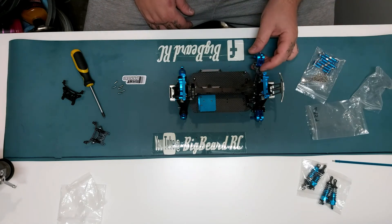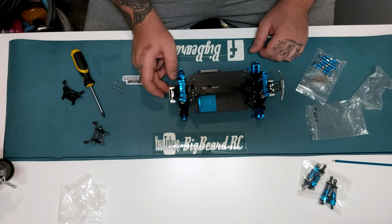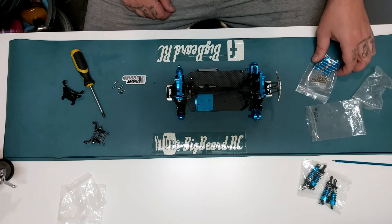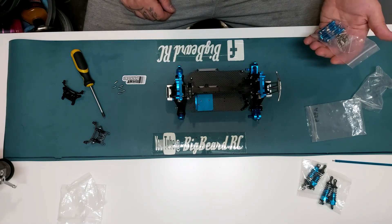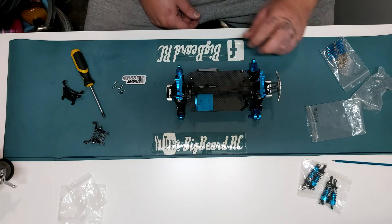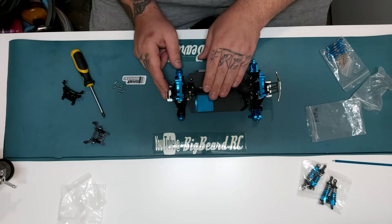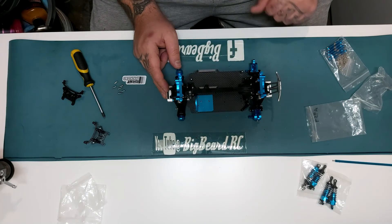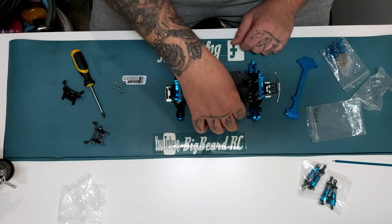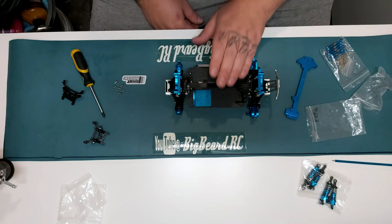We've got the steering rods to connect up as well, and that's why I haven't put the balls in place because I don't need to at this point - they'll obviously be replaced with these arms. I think there's six of them, all the same size - two for the rear and four for the front. I'm going to end this video here because I want to replace this with the metal radio tray and also replace this metal steering column because there's quite a bit of play in that.